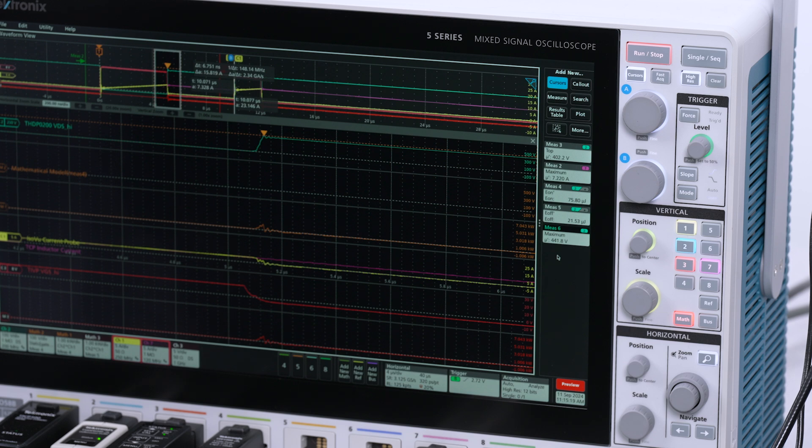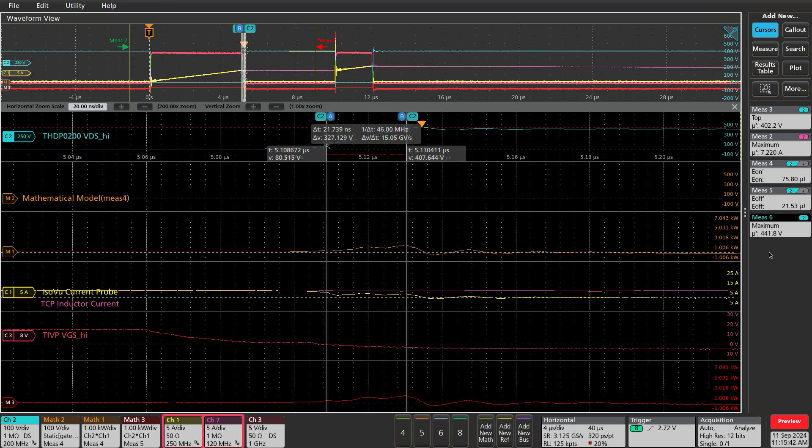The final parameter to look at in this double pulse test is DV/DT of the upper FET. Using the cursors: 15 gigavolts per second. In the industry, we say volts per nanosecond, which is 15 volts per nanosecond. Wide bandgap devices like this can see slew rates up to 100 volts or even 220 volts per nanosecond. So that's all for the switching parameters.